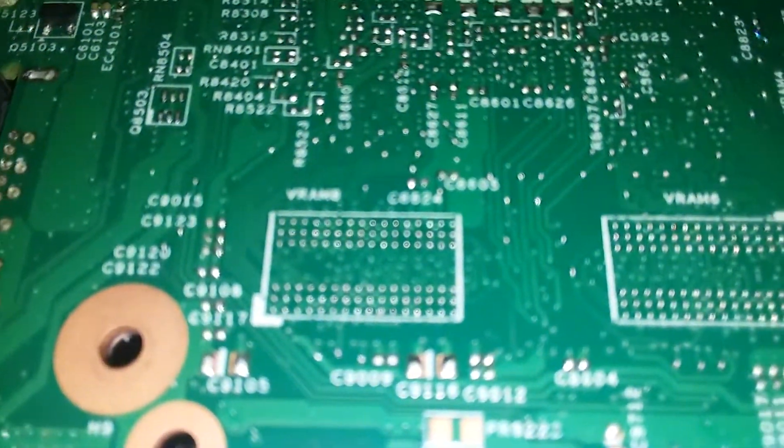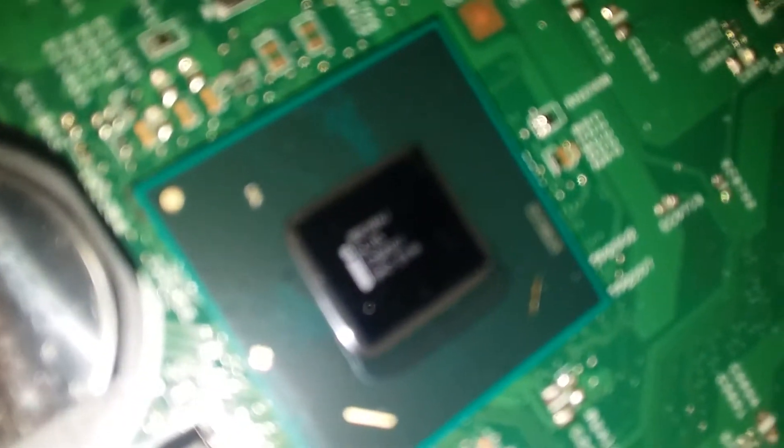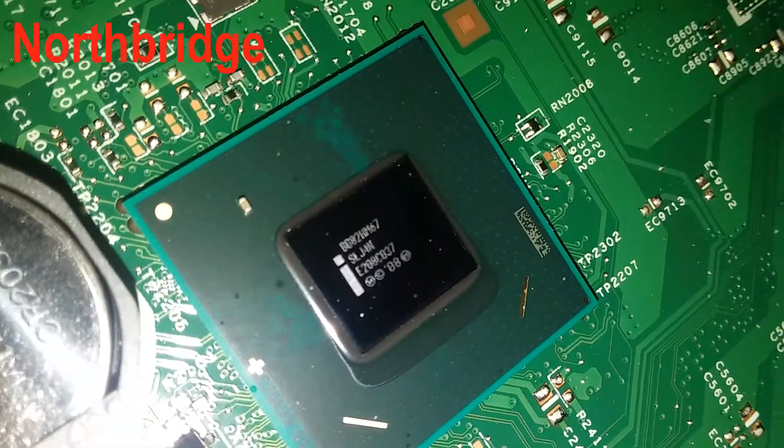Wireless. There's a battery. It's pretty clean. V-RAM — probably for the AMD version. That one's the AMD graphics. The south bridge.